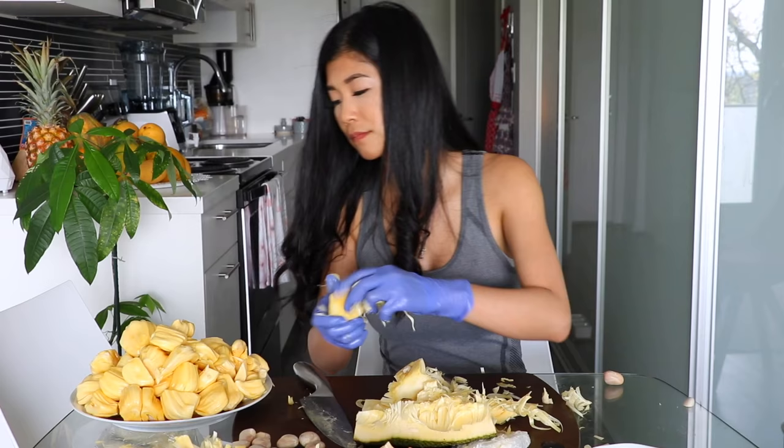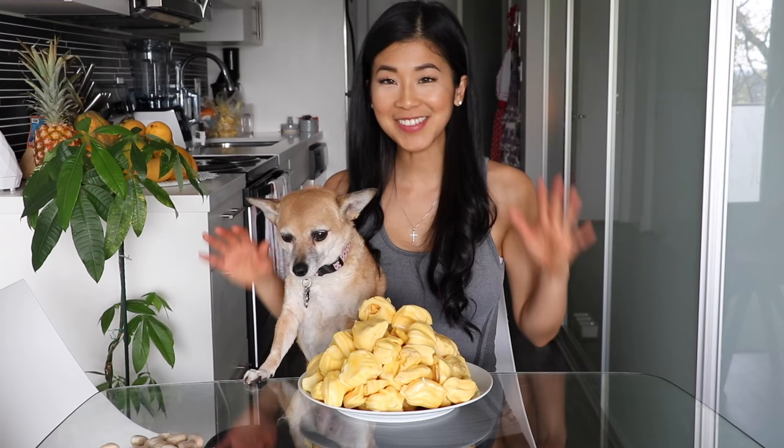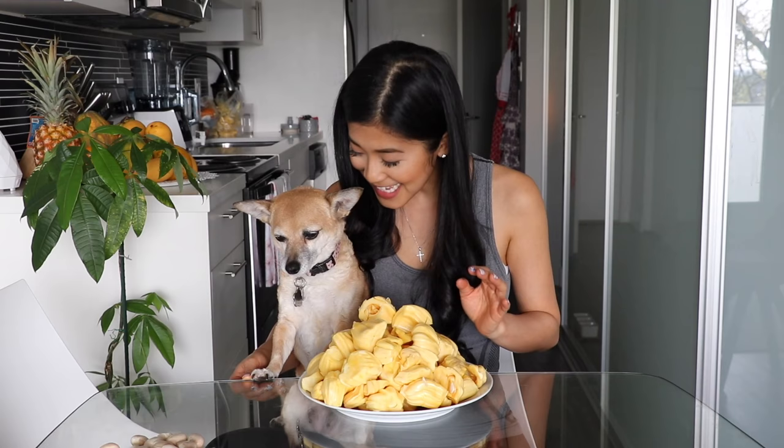That was the last piece! Now that the jackfruit has been taken out of its shell, this is how much fruit we got from the 12 pound jackfruit — quite a bit. It smells incredible, so I'm very excited to taste this.